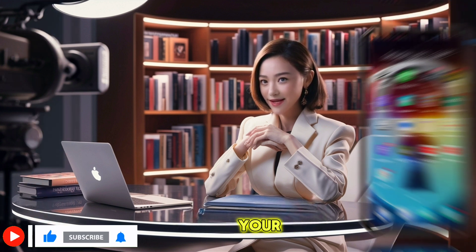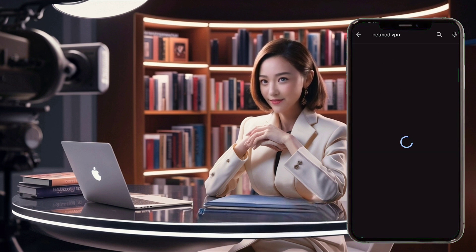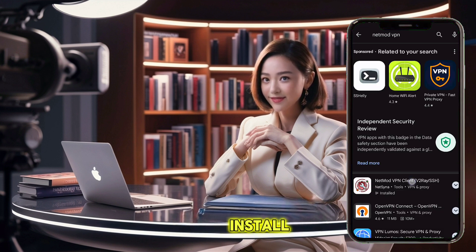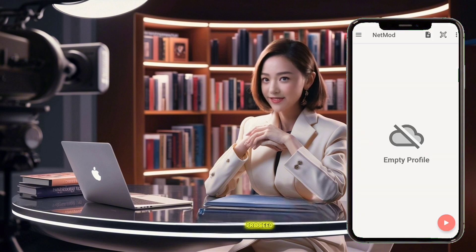First, head to the Play Store on your device. Search for NetMod VPN and tap on the app in the search results. Hit install to download it onto your device. Once installed, tap open to launch the app.